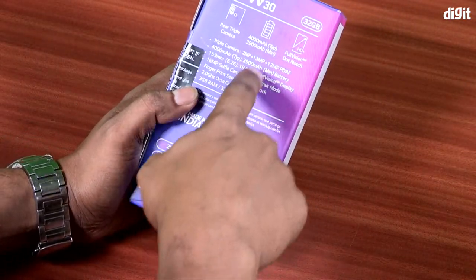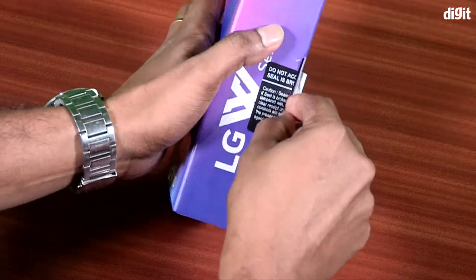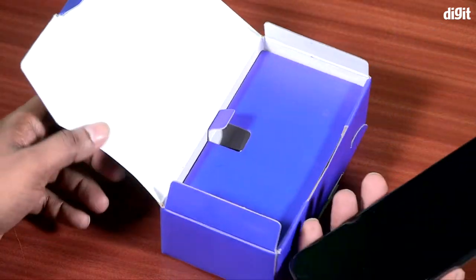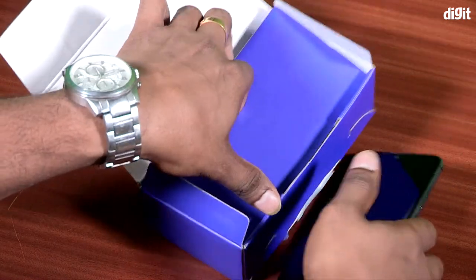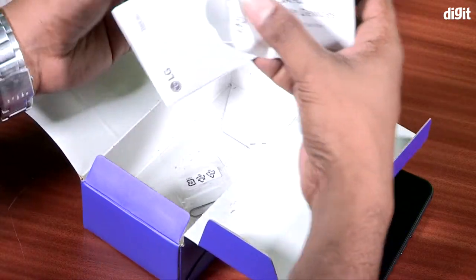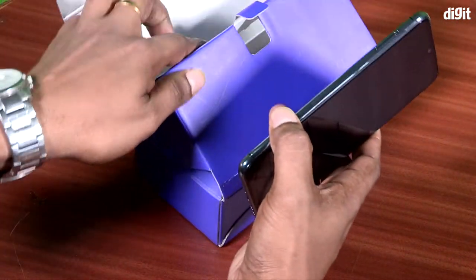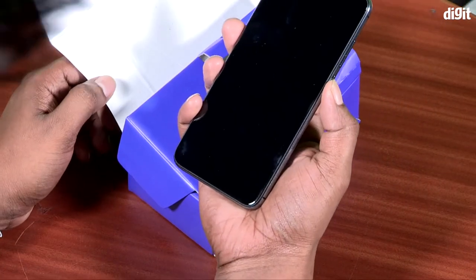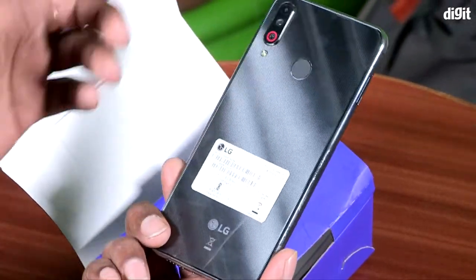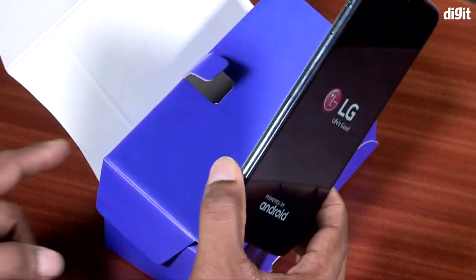I have already opened the box. Let's look at the first look. We have a first impression of the box — it's an LG smartphone. It has a real feeling of the design, a real feeling of the phone.